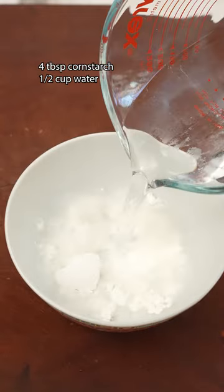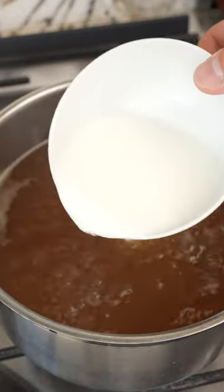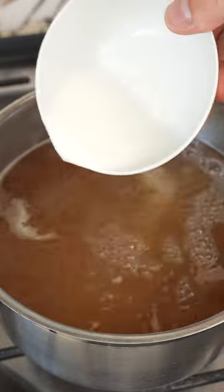Bring it to a boil over high heat and mix together a cornstarch slurry which will help thicken the soup. Once the broth comes to a boil add in your cornstarch slurry and mix until the broth is slightly thickened, just like this.